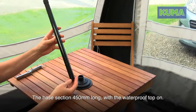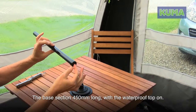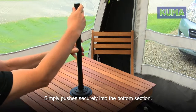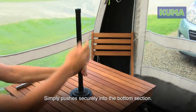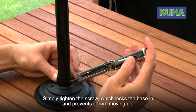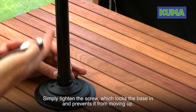The pole section is 450 millimeters, 45 centimeters long, with the waterproof top on. It simply pushes securely into the bottom section, then simply tighten the screw which locks the base in and prevents it from moving upwards.